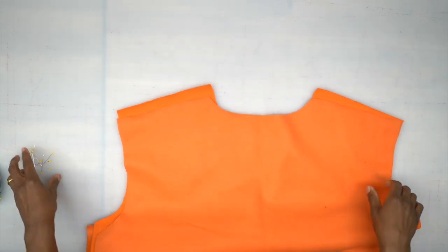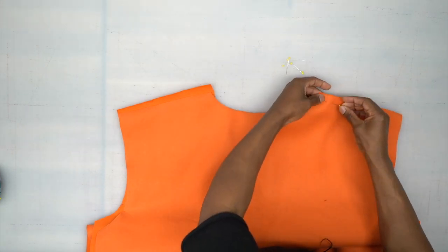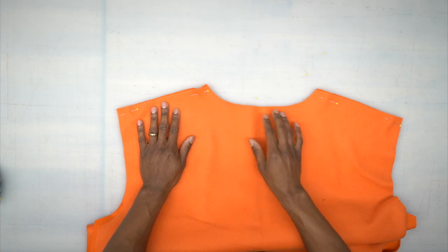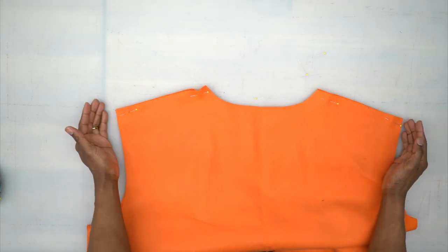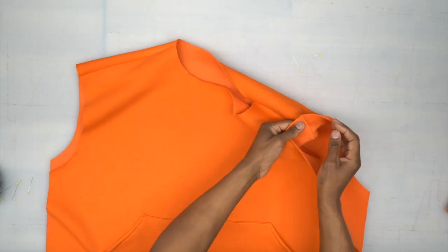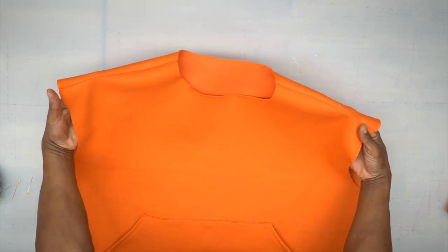Grab your back piece. With right sides facing, lay them over each other and pin at the shoulders. Head to the machine and stitch across the shoulders using a five-eighths inch seam allowance. Back from the machine — I've stitched my shoulder seams, serged off the edge, and pressed that seam.